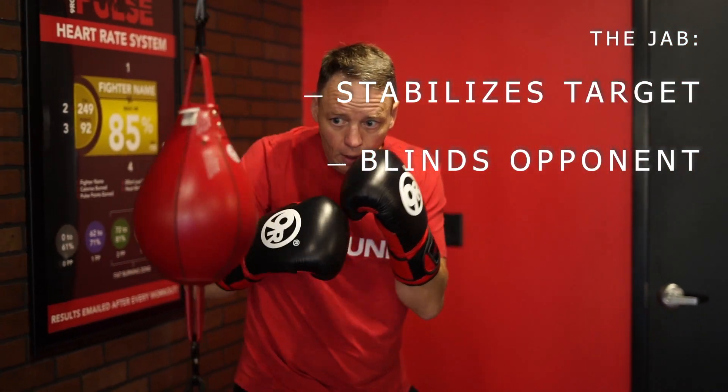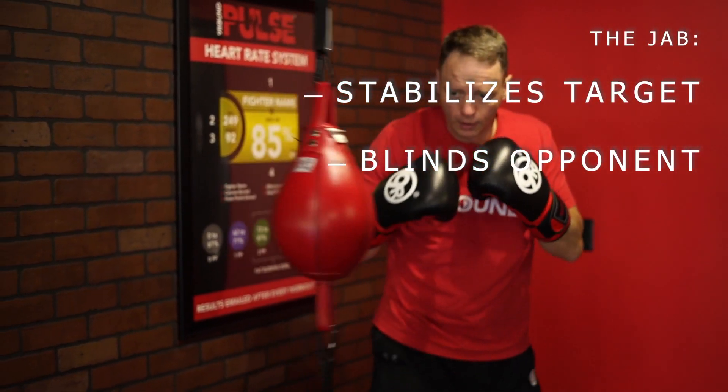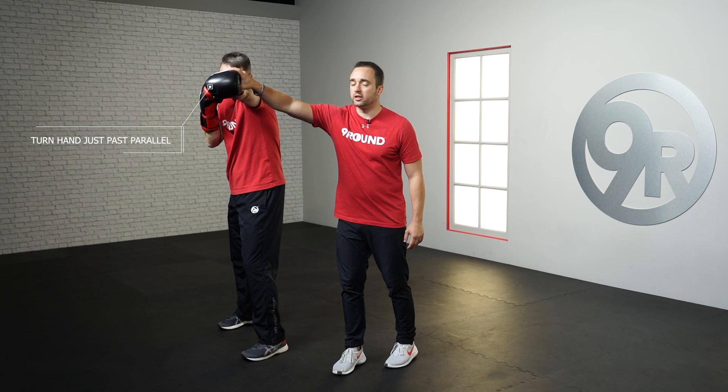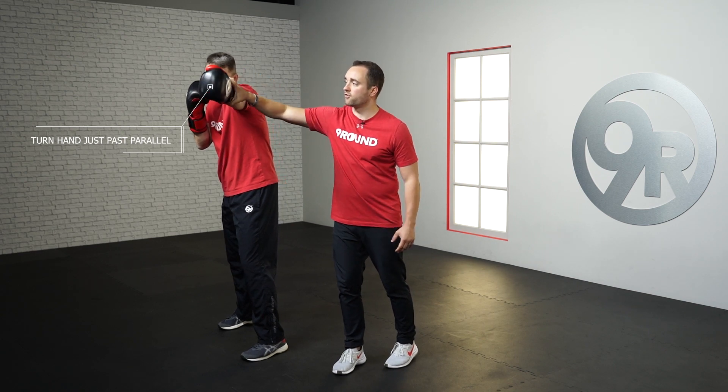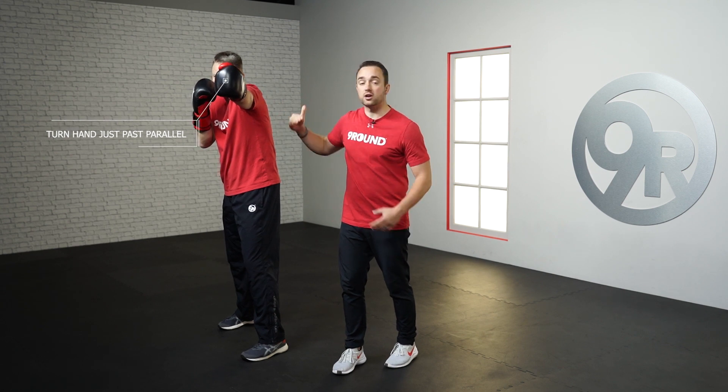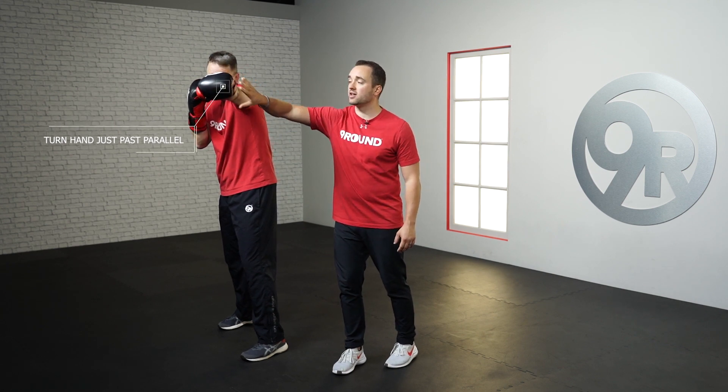The first thing is that if you are actually fighting someone and you throw a jab, you're going to stabilize your opponent and blind your opponent. And that's one of the reasons why we really turn that hammer over. If he doesn't turn that hammer over and if he was fighting someone, they could still possibly see him and be able to come at him. But by turning that over, that's going to blind your opponent — and that's a great key.